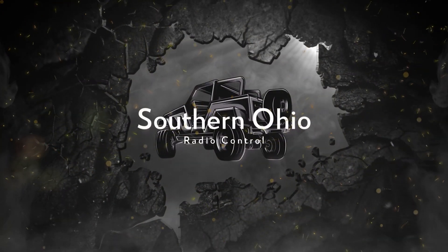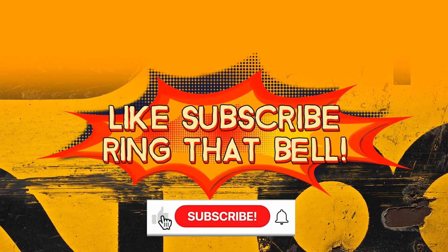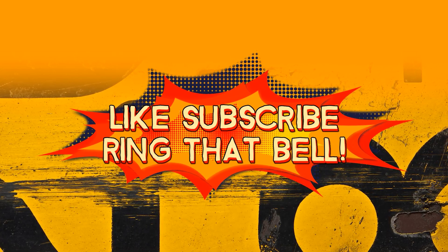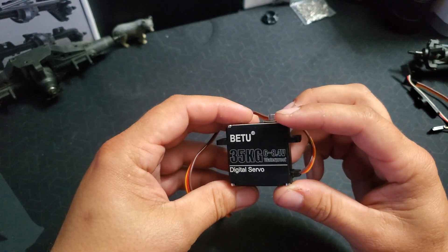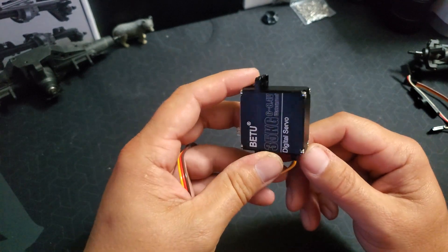You ever wonder what to do with all these ready-to-run servos? Well, on this episode of the Tech Desk, we're going to turn them into RC winches. For this project, I'm using this Betview 35 kilogram, super cheap Amazon — it was like 25 bucks — servo.